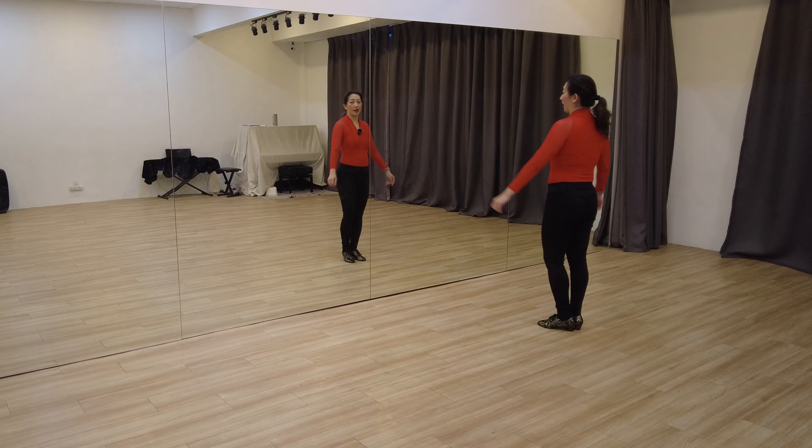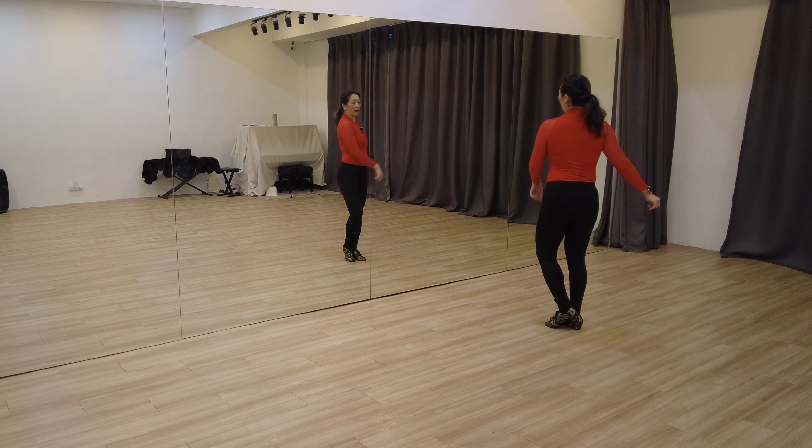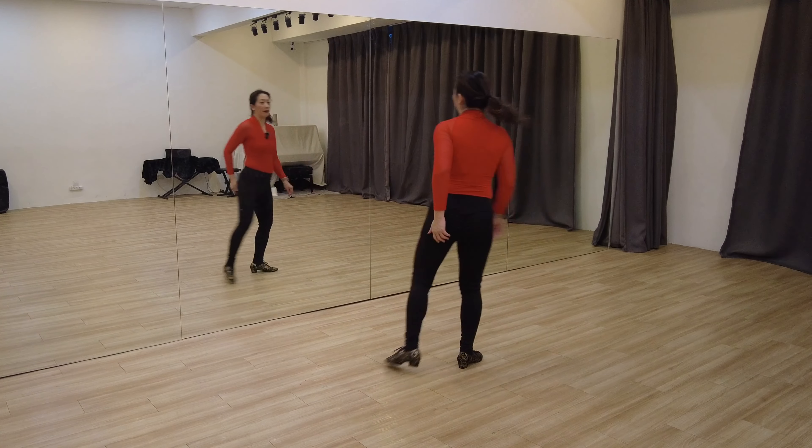Let's do that one more time. Wind up, left foot is on the ball. We're going to pull the left shoulder and just keep pulling as we step. Left, right, left.